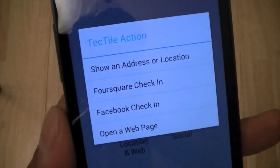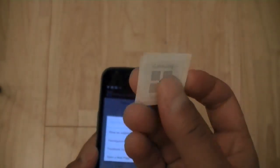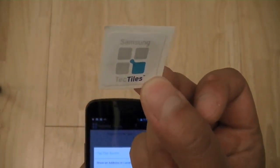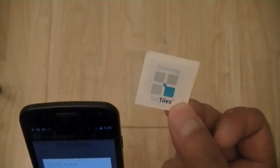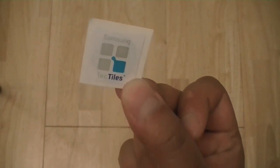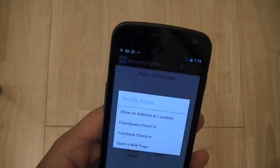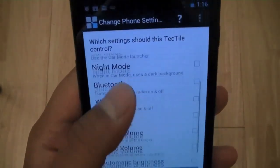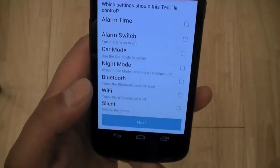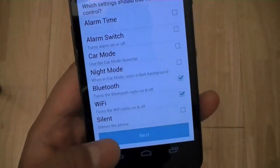With location and web, you can program the Tectile to open a web page, load a Foursquare check-in, or a Facebook check-in. You can have these tiles instead of QR codes or barcodes on a sign, poster, or advertisement — on your store window, for example. Customers who walk by can tag the Tile and have a check-in box for Foursquare or Facebook automatically load with your business information. Or if you're in a car and want GPS turned on, brightness dimmed, or car mode to launch automatically, you can have a Tectile on your dash and tag your phone — it can actually perform multiple tasks at once.